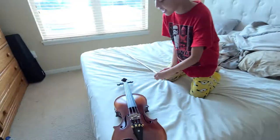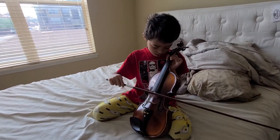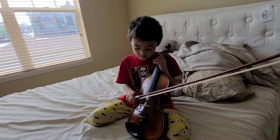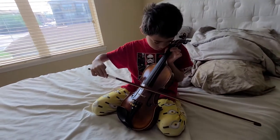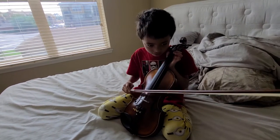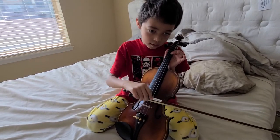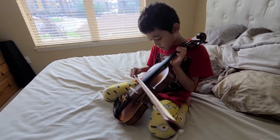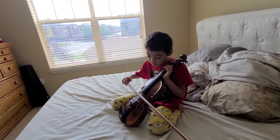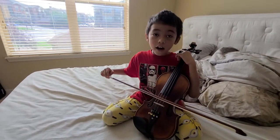A little better. A little better. Okay, your turn — here. Is this one in tune? It is in tune!